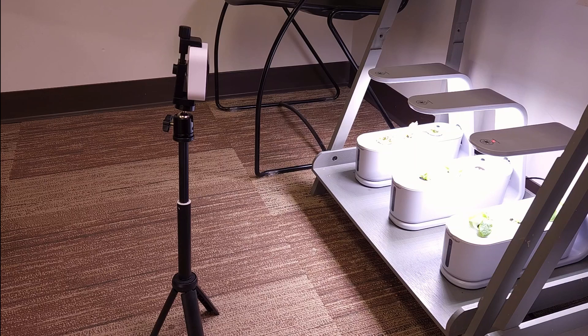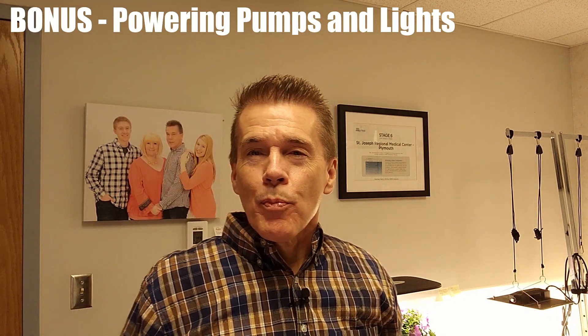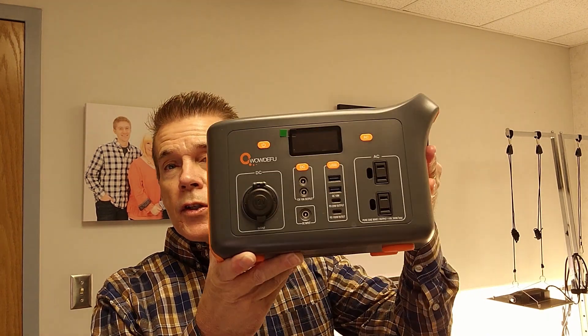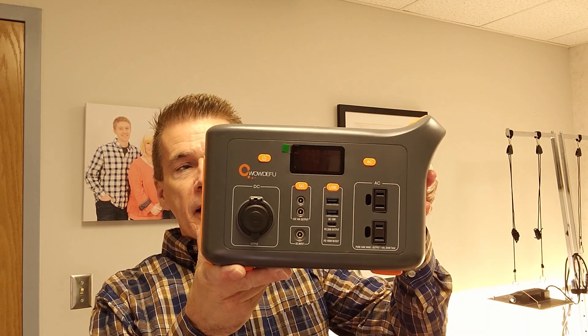It would be very convenient if you were to leave a little watering container in case that were needed. That would be the last of the five methods I wanted to cover today. As a bonus on this video, I wanted to say it's not always the nutrient water that I have to consider — sometimes there are pumps that need to run. Some plants highly depend on pumps, others not so much. There are products out on the market, such as this UPS backup unit.